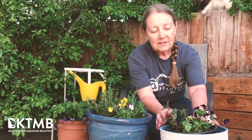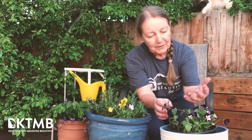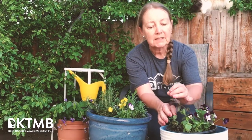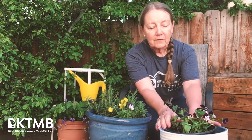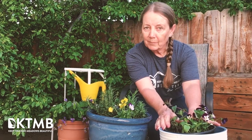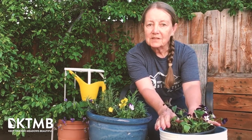This pot has two kinds of mint. Remember there are lots of kinds of mint — chocolate mint, ginger mint, spearmint — and it has basil and edible flowers again. This pot would go well for somebody who likes margaritas or mint juleps or anything with citrus in it.